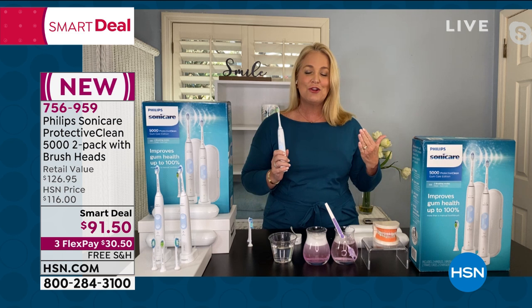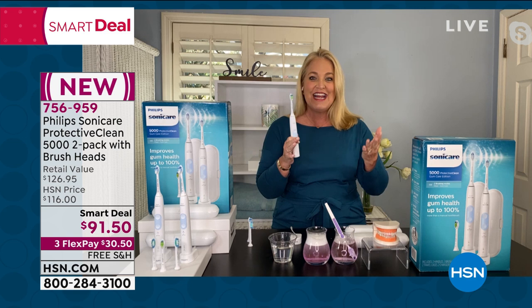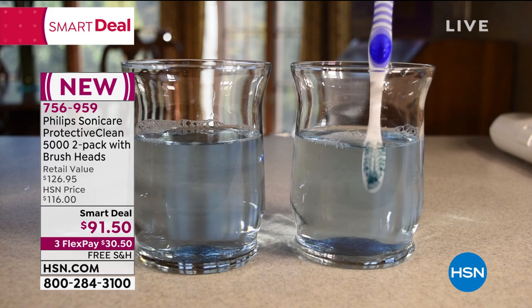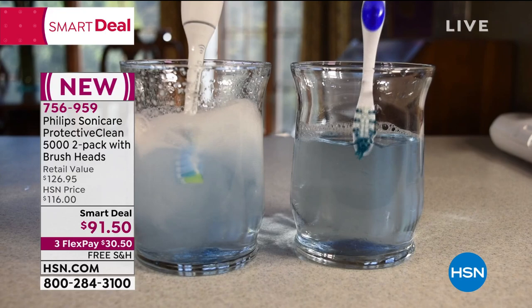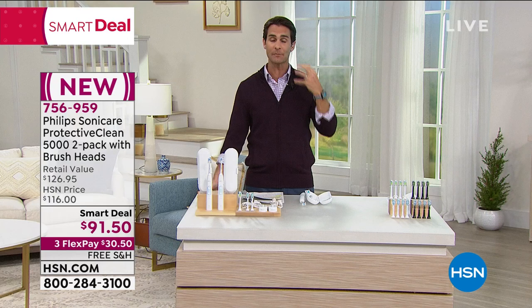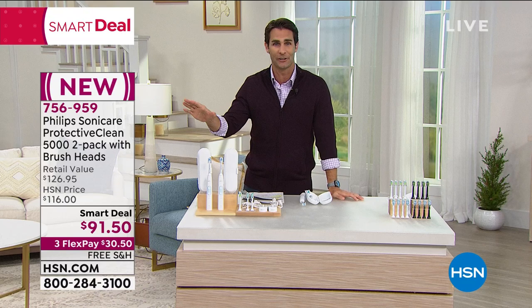I have the peace of mind that I know I've brushed correctly. With a manual toothbrush, am I too hard, too light, did I spend enough time on each part? The Philips Sonicare does all that for you. It's a smart toothbrush — you can walk away from each brushing knowing you did it right.